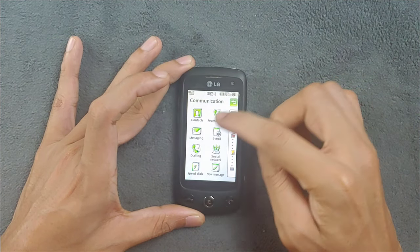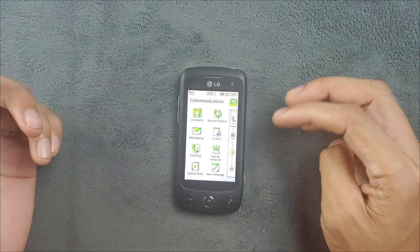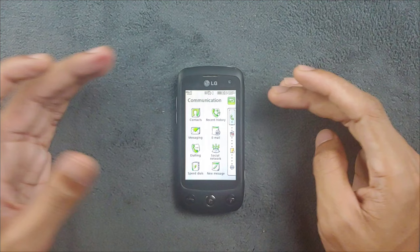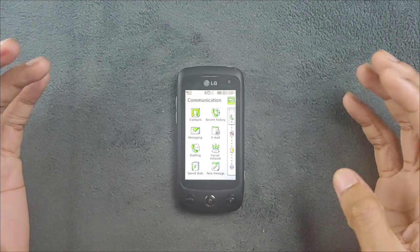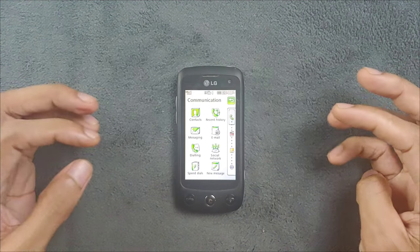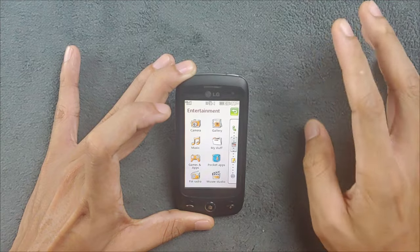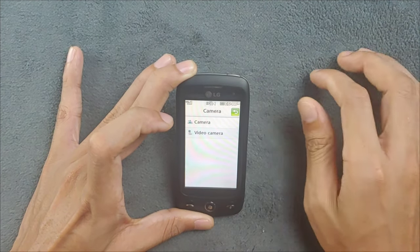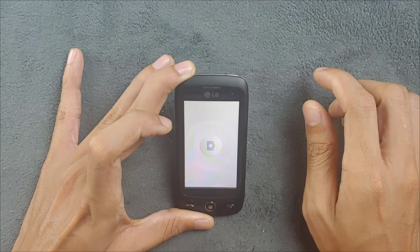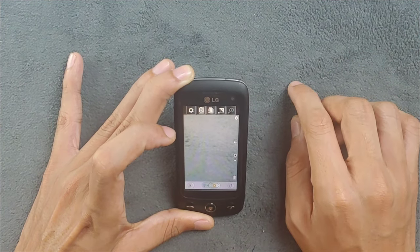In the communication settings you get all the basic things like phone call and messaging, and these work perfectly fine. For a device from 2009, the core things like calls and messaging still work. In the entertainment section we have camera, music, and other things. The 3-megapixel camera actually takes pretty good pictures.